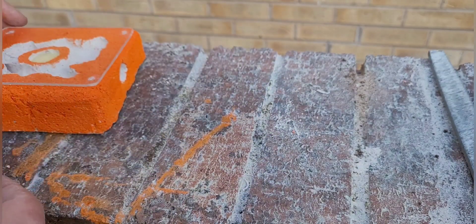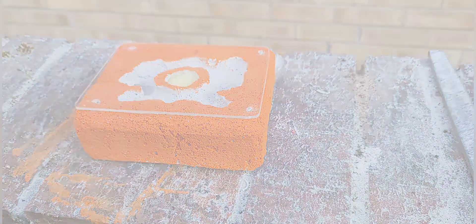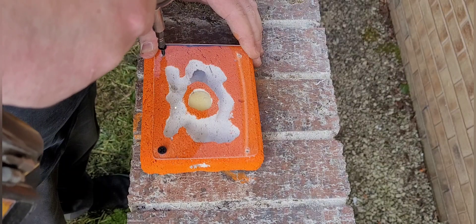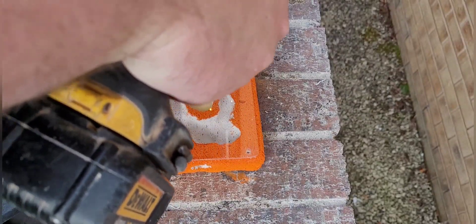I also rounded off the corners of the acrylic — again you don't need to, I just think it made it look a bit better. The screws I'm using are plasterboard screws, just because Ytong is quite a soft material. It worked well and held the acrylic on nicely.